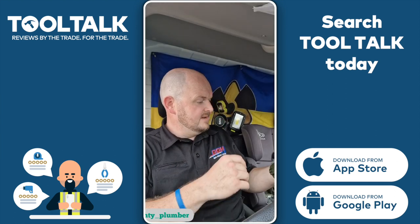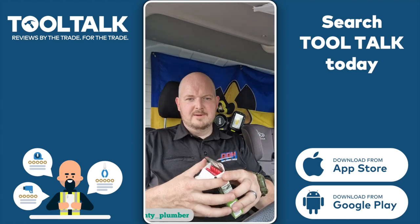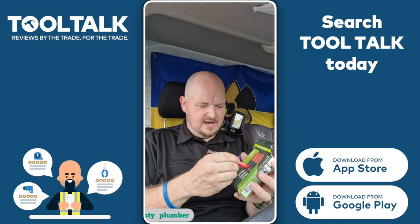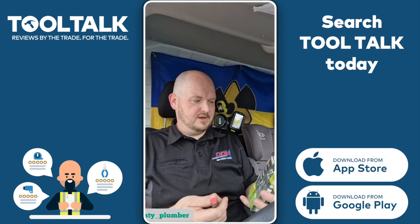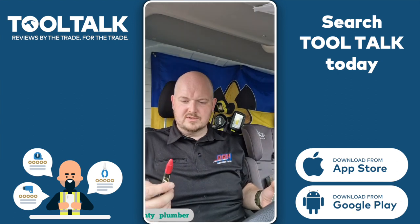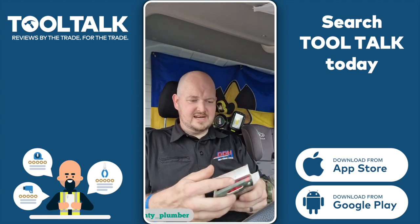They were kind enough to send me what I've not seen before: the Construction Lumber Crayon Markers. Let's crack these open and have a quick look. They look like firecrackers - like a firework. These are bright red big kids' crayons essentially, and they are multi-surface so you can use them on cardboard, paper, bricks, and timber. These come in a pack of twelve and they fit together very nicely.